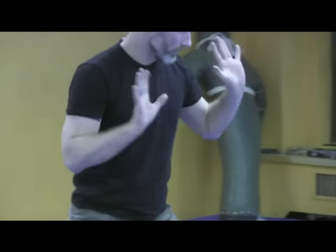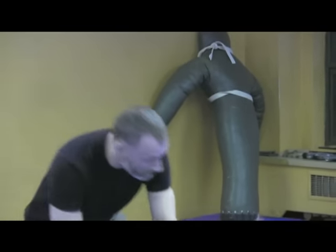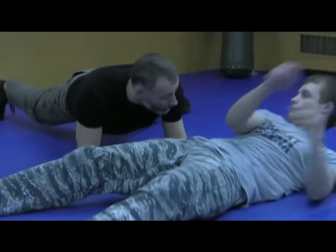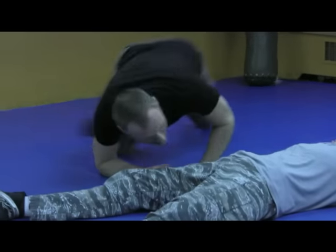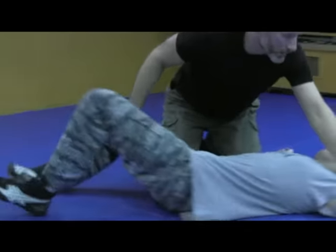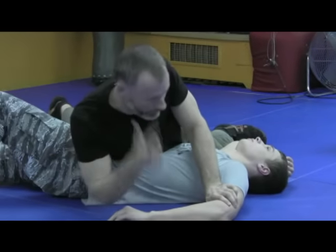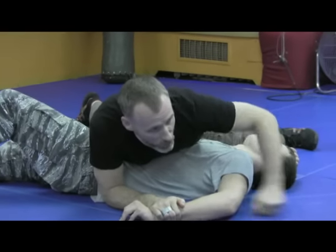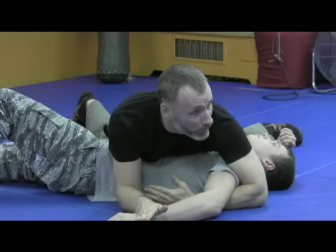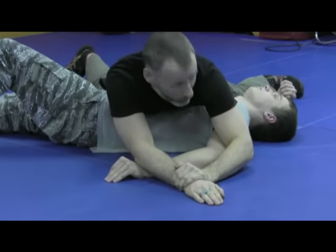So all I need to do — everyone's just going to stay here. I'll show you what we're doing. Everyone's just going to go like this on the ground. Close your pin. Everybody do this, come with me. Just so we're clear on the visualization.